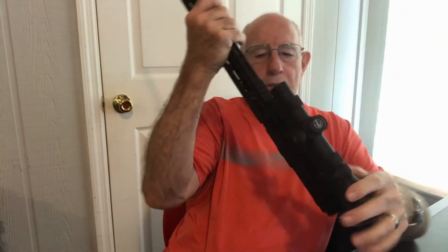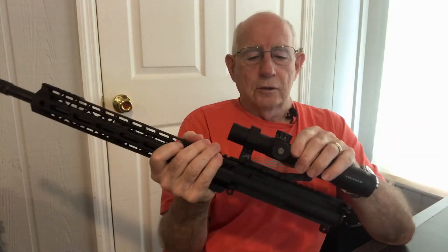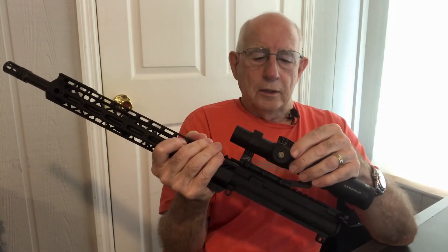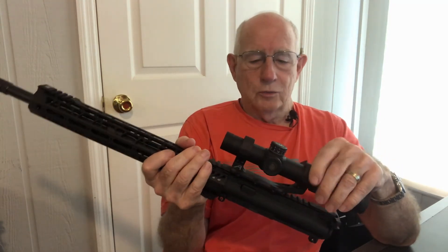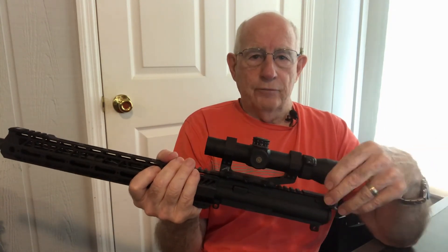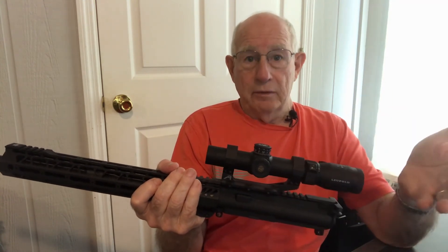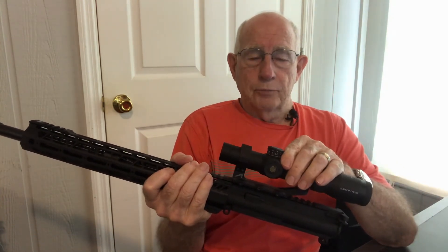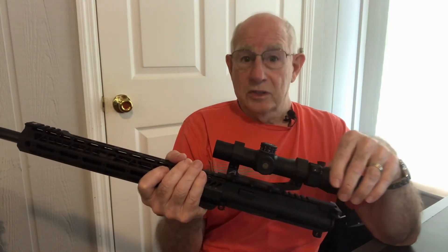This scope is powered by one battery. The red dot or the green dot can be turned on and off with this button. One good thing is that it has motion control technology — I think that's what Leupold calls it. If you set it down for over a minute it turns the battery off, so you don't have to worry about running the battery down. It's got eight power settings so you can put it very dim in low light conditions or brighten it up when it's sunny.